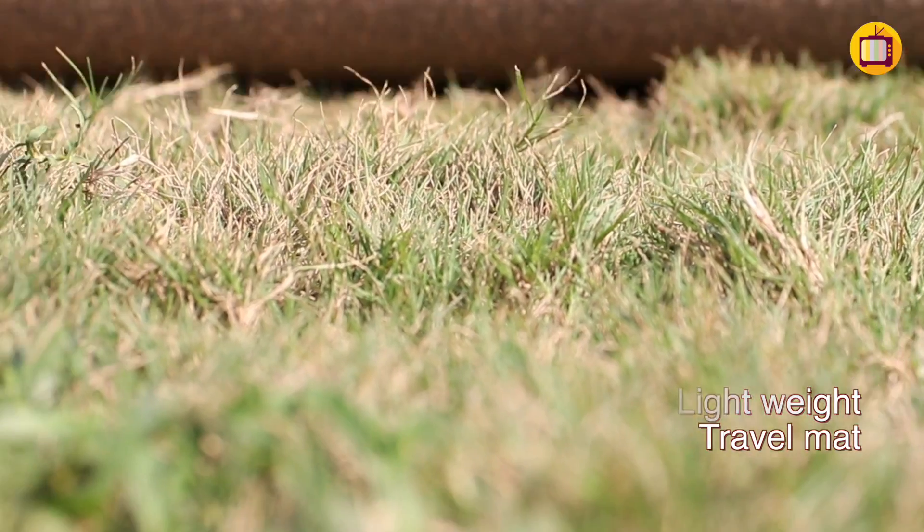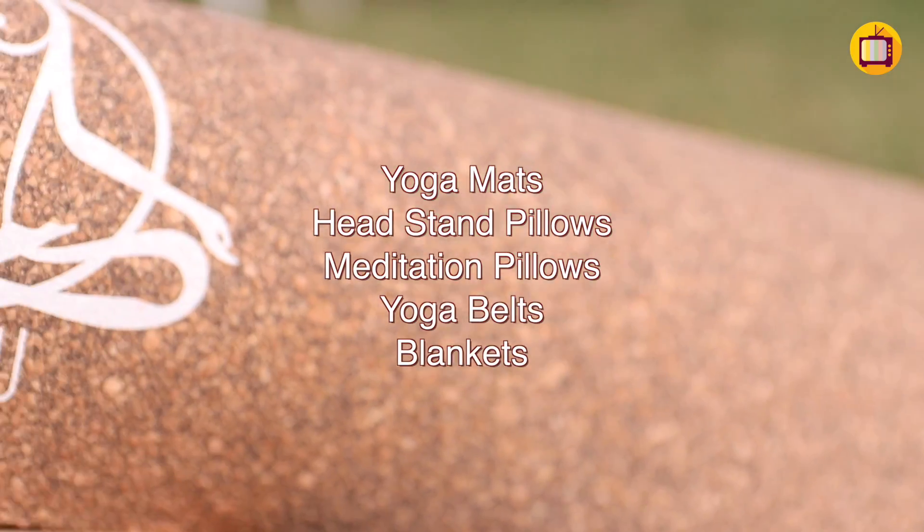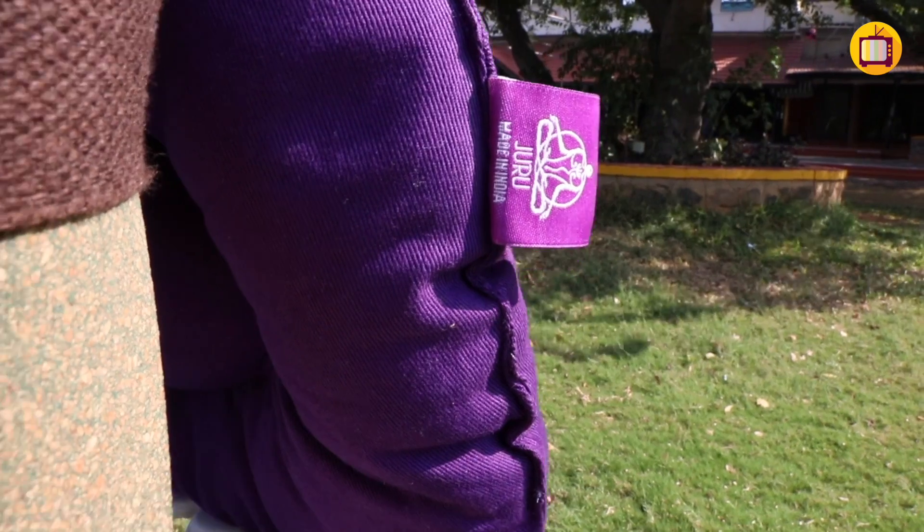Other than cork mats, we also make a whole range of yoga props that are 100% natural. We are committed to keeping yoga creative, not just eco-friendly. We have a travel mat that's lightweight and foldable, headstand pillows ideal for beginners learning headstand, meditation pillows combining buckwheat and cotton for long hours of meditation, and yoga belts and blankets — everything required to make your yoga practice comfortable and holistic.